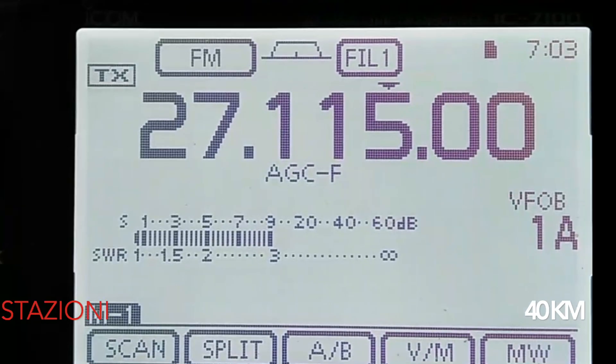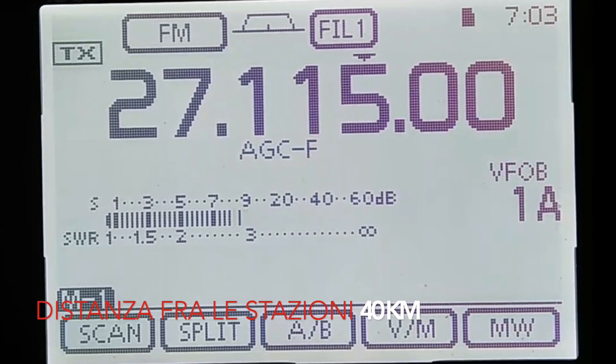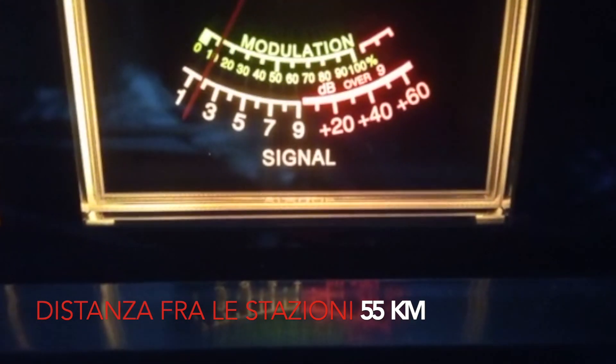Here you are. We are here in FM, I want to test the Grazioli. This is the Game Master — let me see if you see it.